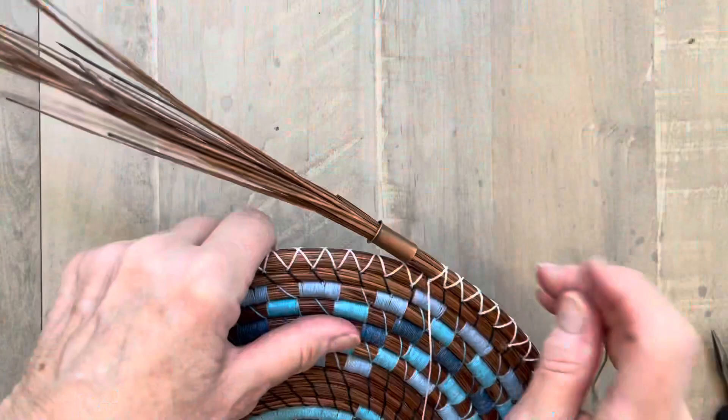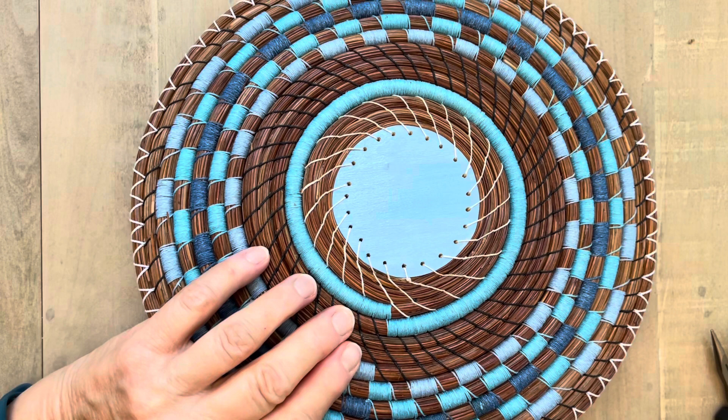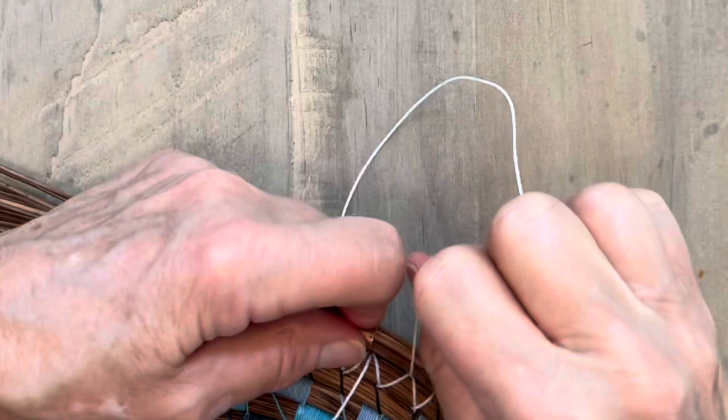So I'm ready to start my next row. I'm just going to go over the top, go through the X right there — go through that X. Come out in the front and start stitching my next forward row. I go over the top, go under the X threads, come out in the front. And there I've started my next forward row.